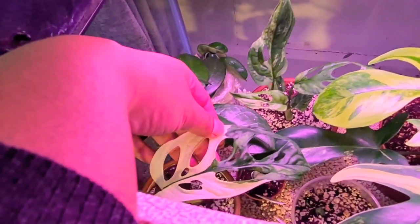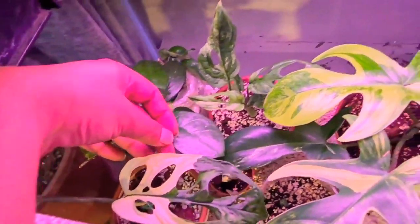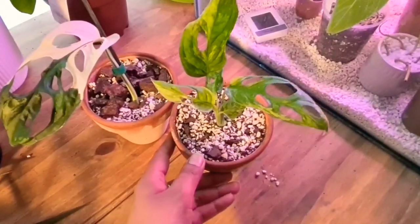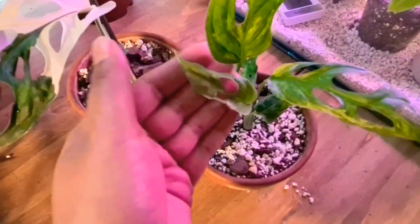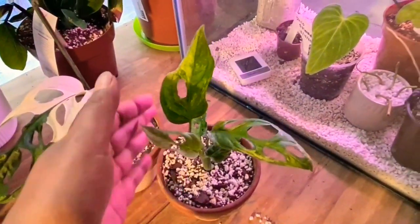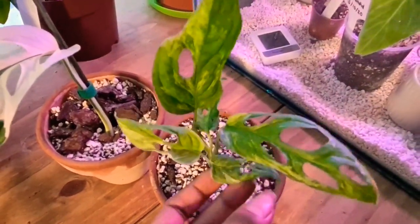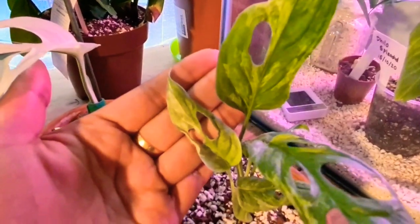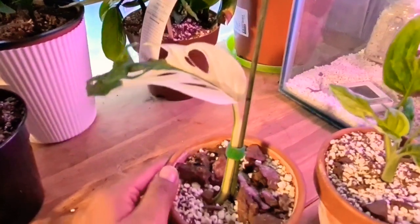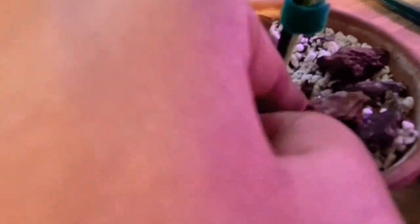My older adansonii — the one-leaf one I got earlier this month, actually over a month ago — it hasn't grown a new node or anything. Let me get these out and give you a closer look. That's the newer leaf; the variegation is more white on half of the leaf — I think that's because I'm keeping it in bright grow light, which she didn't do. Because I am, I'm getting a whiter variegation. This is the older one — it doesn't look like anything new is going on; I can't see a node.